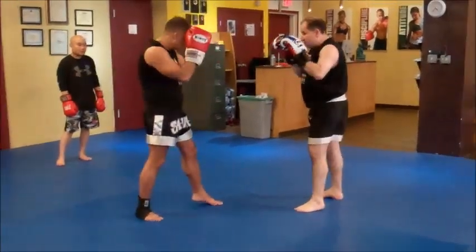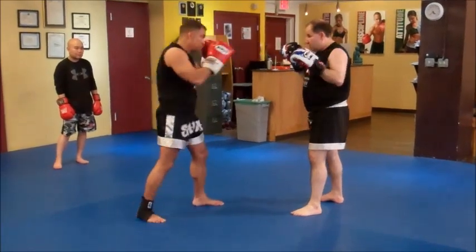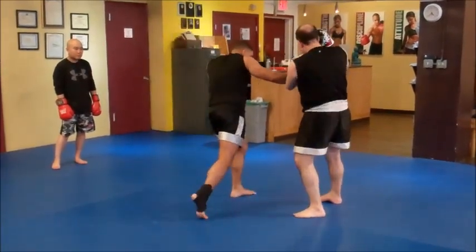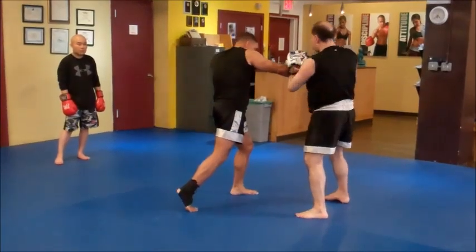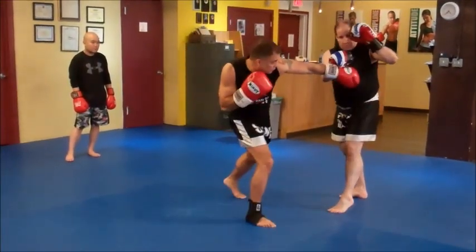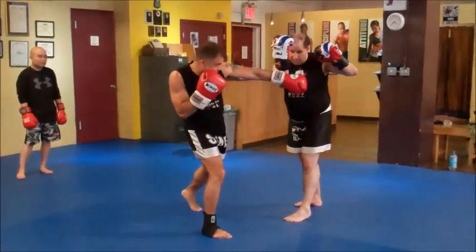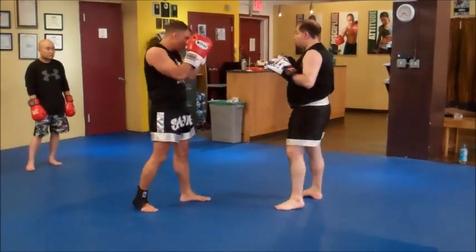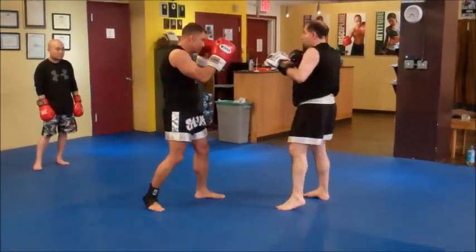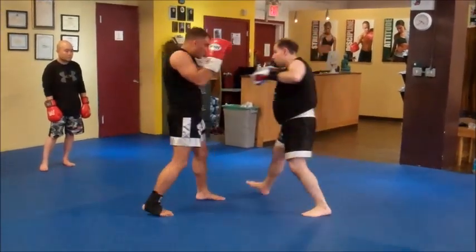We're going to work on the block. He goes jab — I can carry him. He goes cross — carry him. If he steps out, this is not like an inline block. He steps out the other way — you've got to be prepared for this, or you can use the parry. So it's really just straight punches: one, two, three, four.